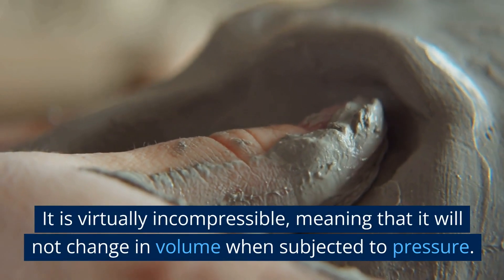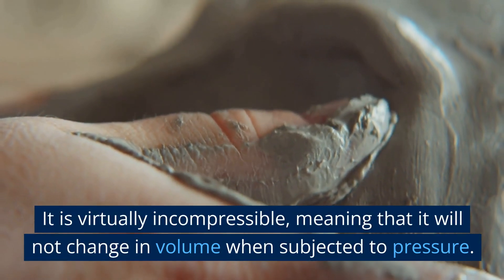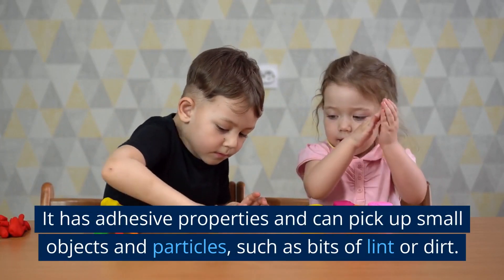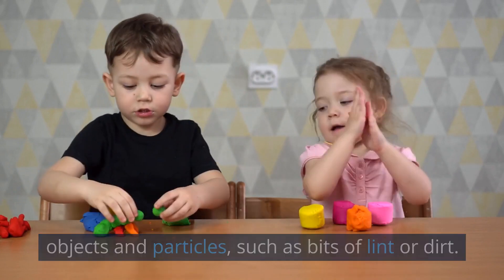It's virtually incompressible, meaning that it will not change in volume when subjected to pressure. It has adhesive properties and can pick up small objects and particles such as bits of lint or dirt.